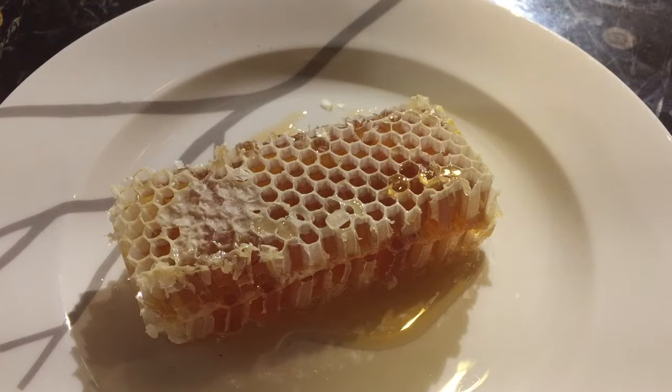Today we're going to talk about how to eat your honeycomb. One of the most common things I hear people say is that they would love to try it but wouldn't know what to do with it, so we'll just go over three simple ways to enjoy your honeycomb.